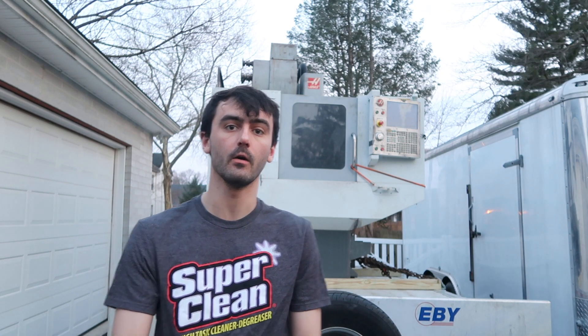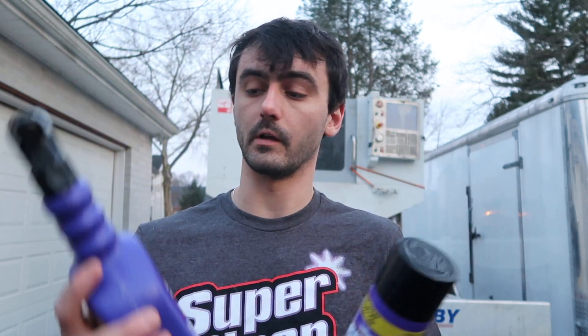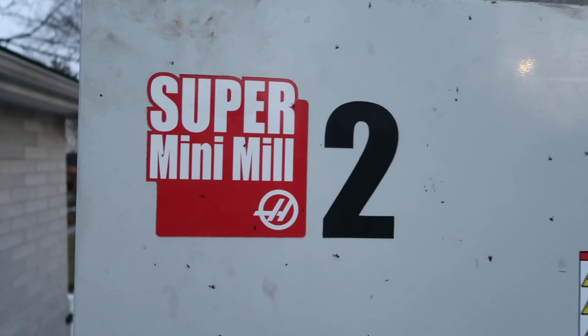As you can already tell by the title of the video, I did get my very first CNC machine. Before we get too far into the video, our friends at Super Clean helped us out. This thing is used so it does need cleaned up a little bit — it's pretty filthy, but Super Clean has us covered. They sent us all sorts of stuff in a care package, so thank you to Super Clean. We're just gonna get right into it.